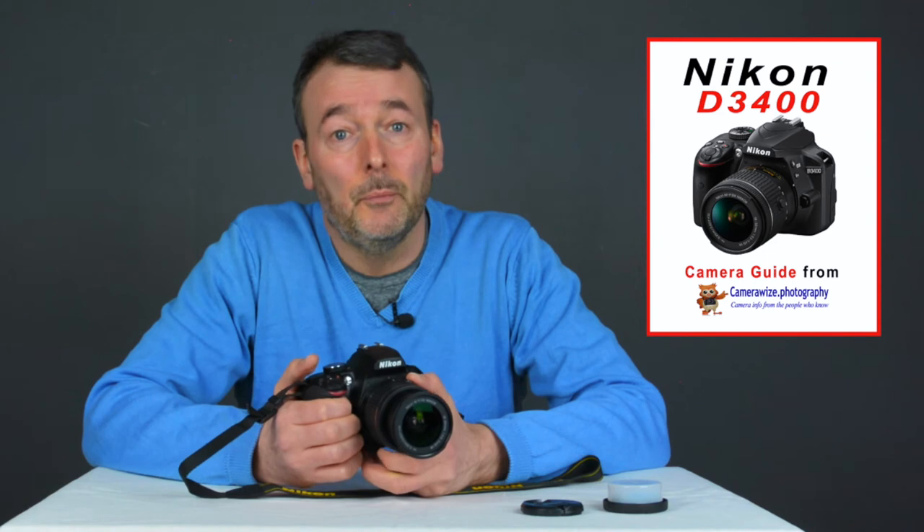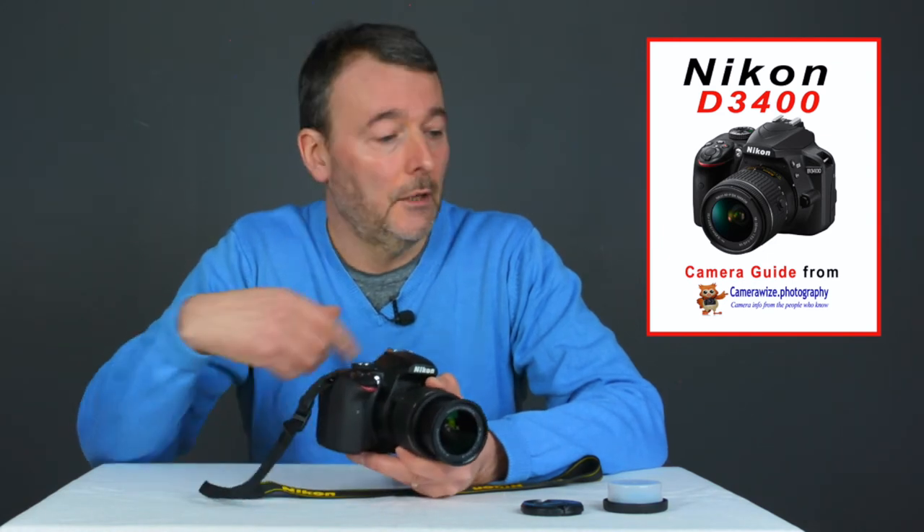If you want to know more about this camera, then why don't you download our unique guide which tells you all about the Nikon D3400 and compares it with other cameras available now. You can download it either from here or from the link in the description below, absolutely free. So why don't you go ahead and download it now, and we'll see you very soon.